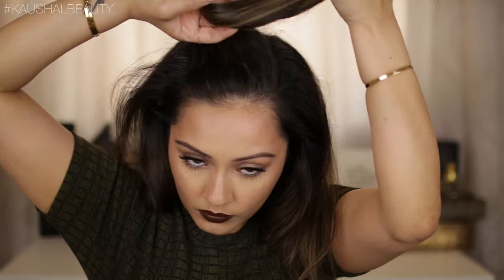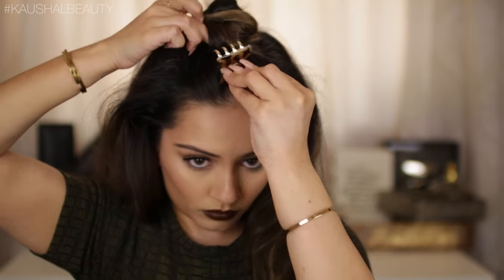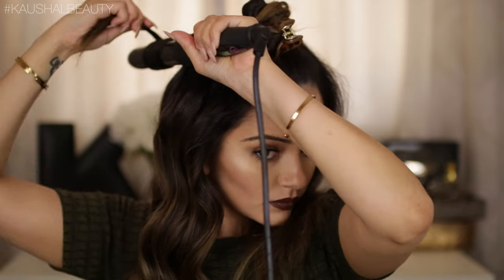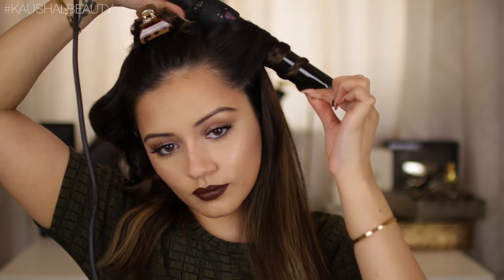Here I'm just working on the top section of my hair. I clip that all away and I like to do the crown of my hair in two sections. You can see me curling and pulling, releasing all the sections, making sure I'm going in opposite directions with each strand and hair spraying everything in place.